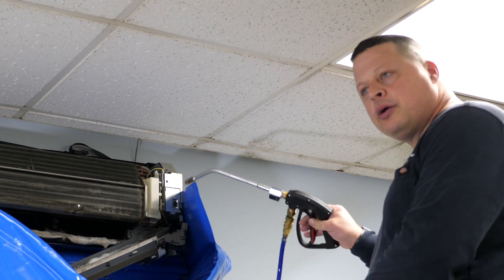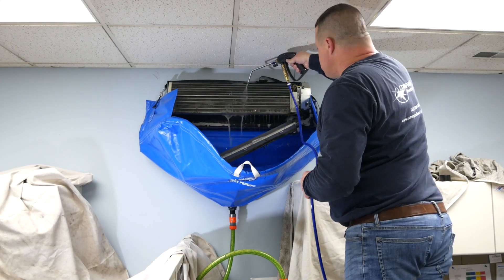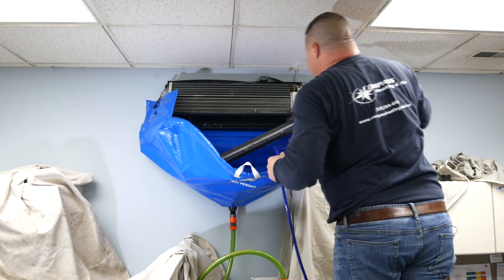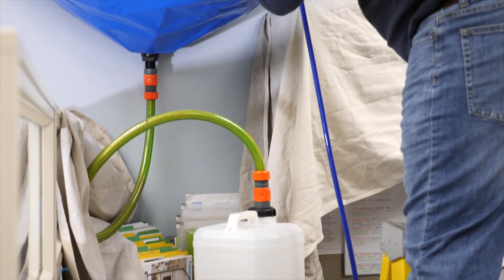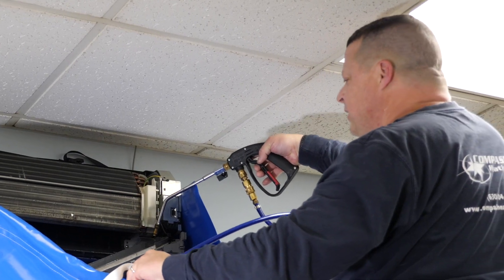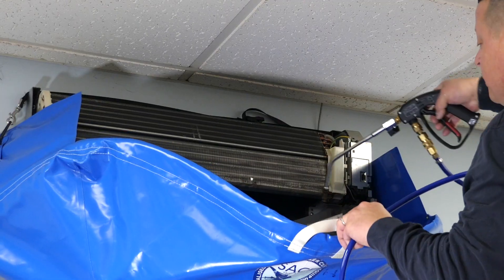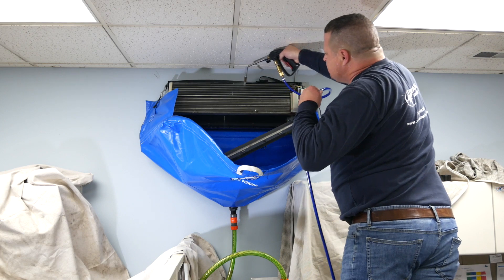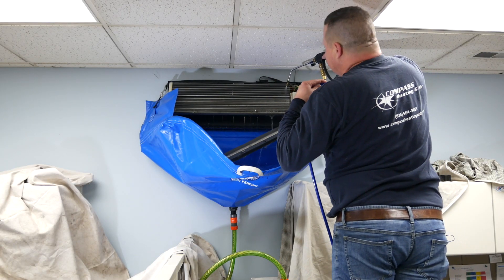We're going to wash and rinse the coil out first, and then I'll do the wheel underneath as well. I'm going to go up and get the wheel cleaned — a lot of the dirt is going to come from the wheel itself. Here I'm just cleaning the tray and I'll go through the drain as well, making sure the drain is clear all the way through. With this system we're also able to get the back coil, which is very nice with equipment specifically made for cleaning ductless units.